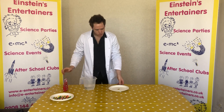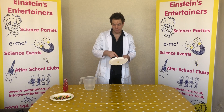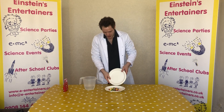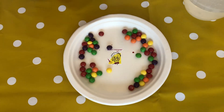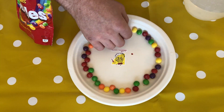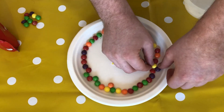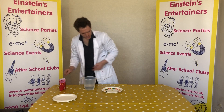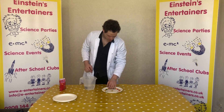What we're going to do is pour some Skittles into our plate and then put them in a big circle around the outside. So I've got some Skittles here and I'm going to pour them in and we need to put them into a big circle. Now we've got them into a big circle around the outside — you want to make sure that you have no colours that are the same touching each other.